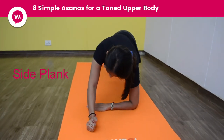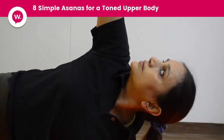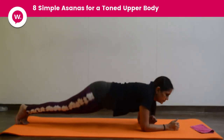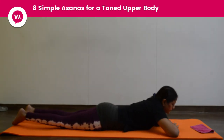Now the side plank. In side plank, we are going to keep elbows down. Focus on your thumb. Go on the other side the same way. Come down slowly. Relax for a while.